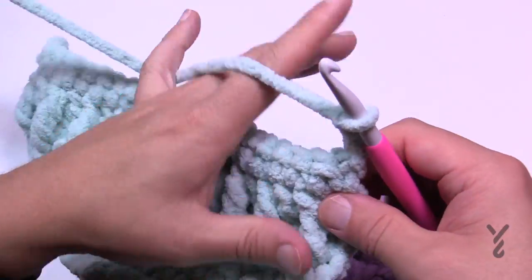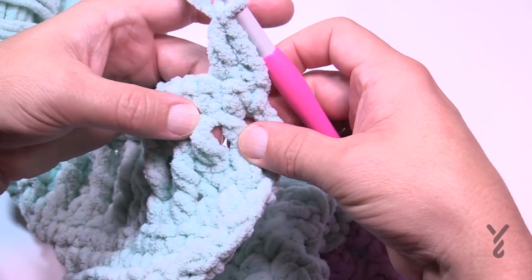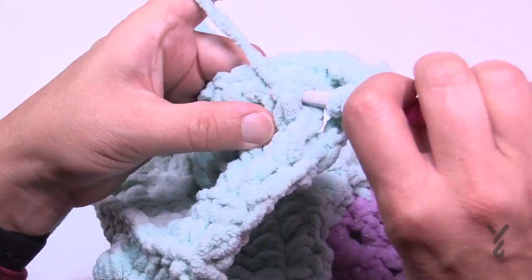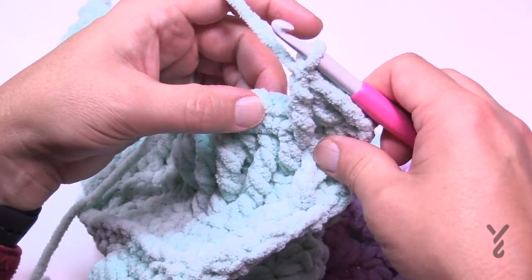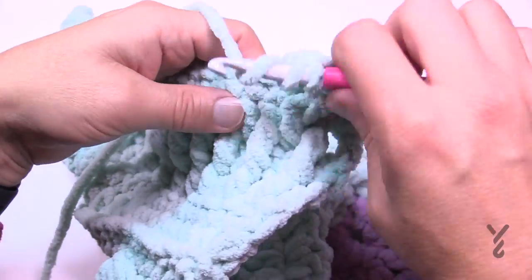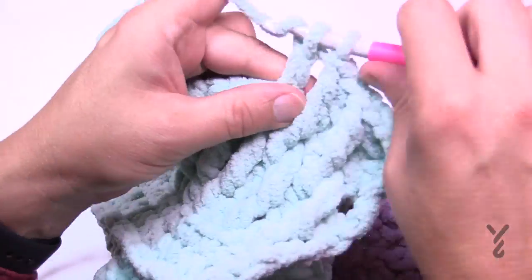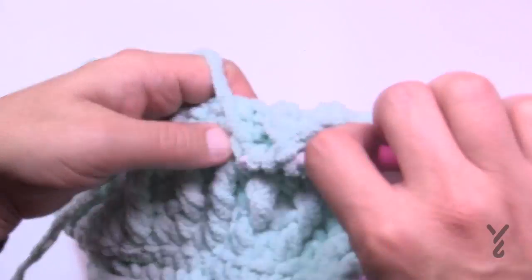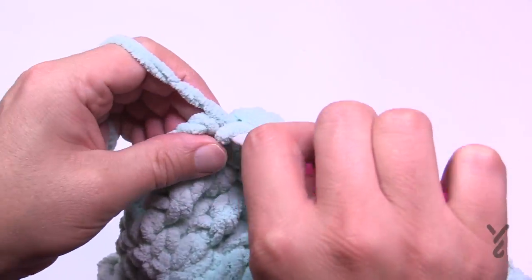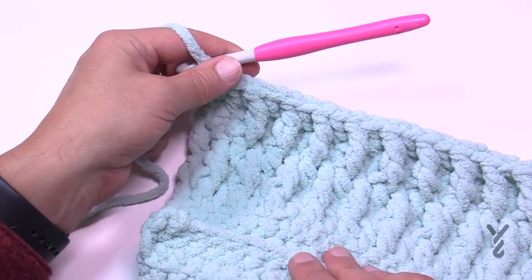Row 4: turn your work — you're on the wrong side — chain one and single crochet all the way back across. Don't forget the turning chain is a stitch, so go right into it. Then begin Row 5: the trebles rest in between the previous trebles. Chain three as your first double crochet, then double crochet in the next. Come straight down and do a front post treble around the third stitch below, then double crochet in the next. Work in between what you see below, double crocheting the ones in between. The last two stitches of Row 5 are just double crochets. Repeat rows 2 through 5 until the section measures 12 inches total.